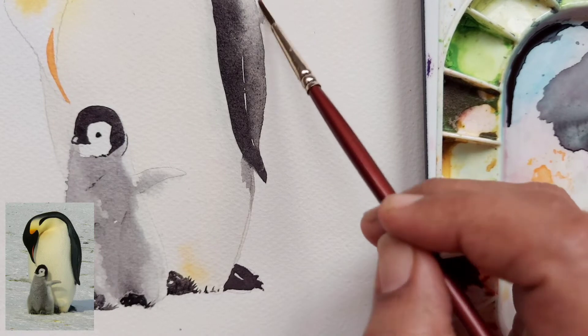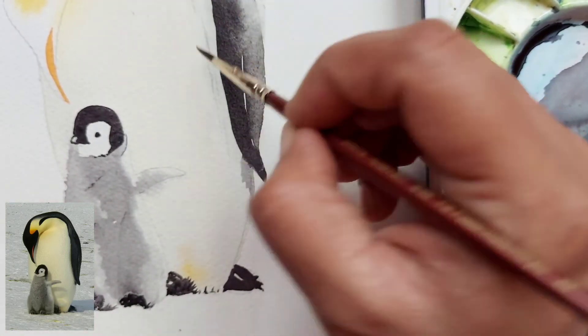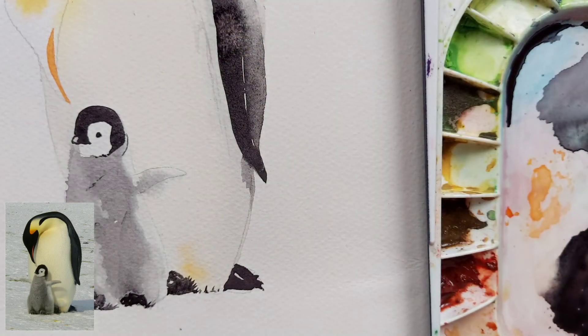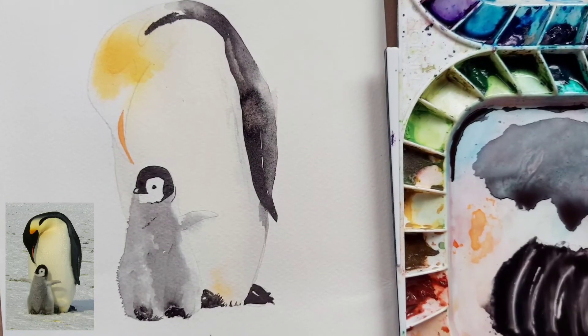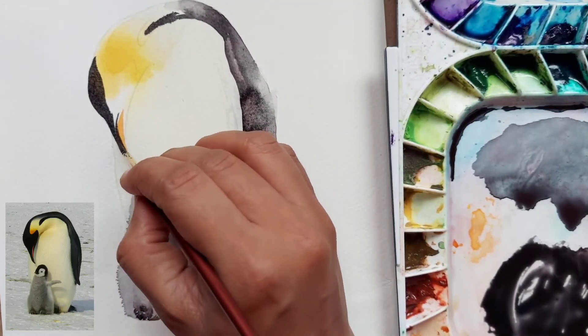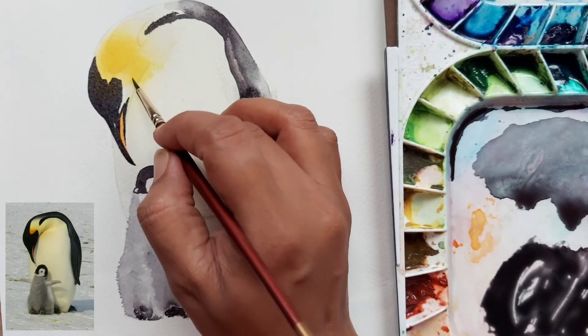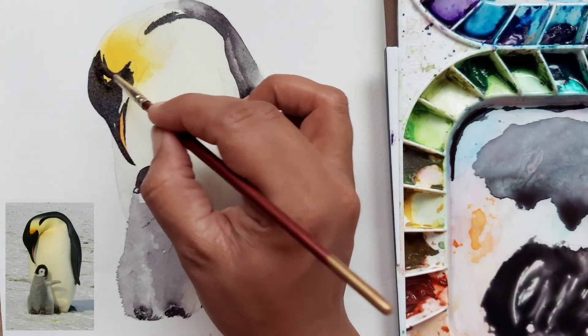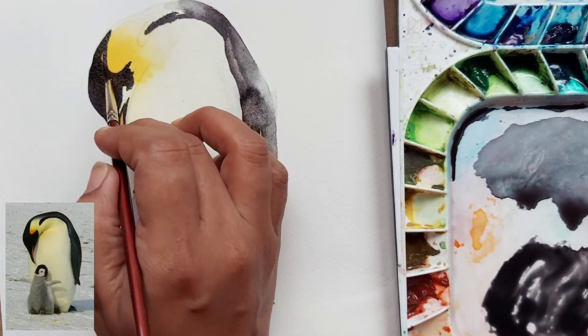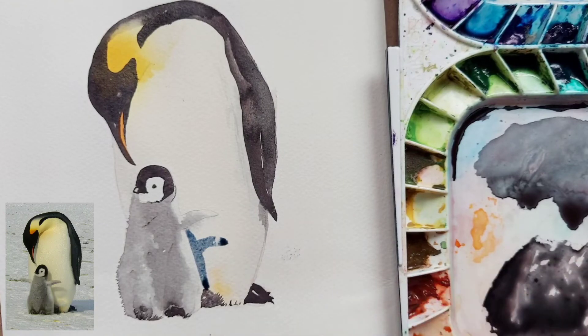You can draw the eyes with any thin liner, or a brush is also fine. I'm just putting thin lines with a very dry brush and a very dark mix. Now we are going to paint the rest of the head — be very careful because it's a dark color and mistakes will not be easy to fix. If you are not confident you can draw the line with a thin pencil or black liner and then fill in the color inside. You can also put a white paper below your hand to rest it while you paint.